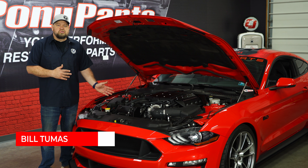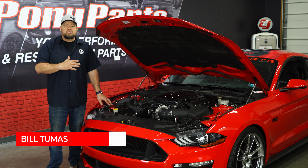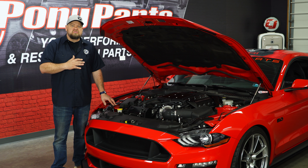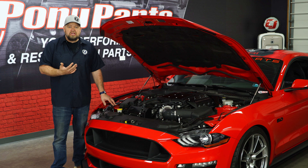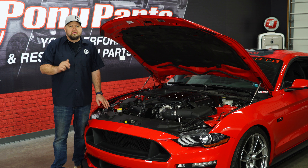This car features an Edelbrock supercharger. The design of the GT5 hood will not only add some extra clearance for the supercharger but allow heat to get out as well. With this kind of hood, because of the weight, we do suggest hood pins for security. And while this car does have hood struts on it for the factory hood, we're not going to use them with our new hood.